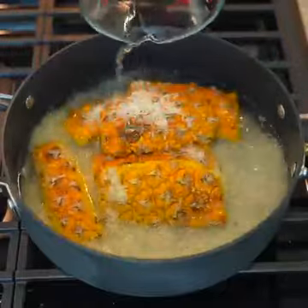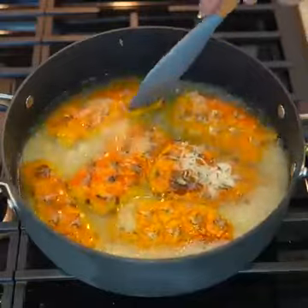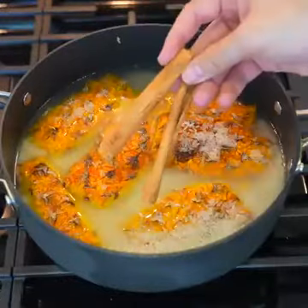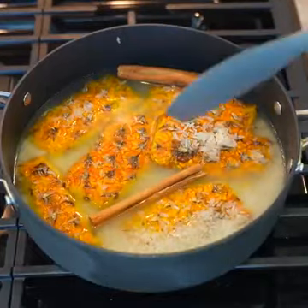We add a cup of uncooked rice — yes, the rice must be raw. We will transfer our pineapple peel and rice to a pot and cover completely with water. We also add two cinnamon sticks and stir a little to incorporate the ingredients.